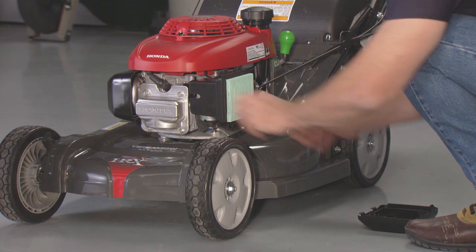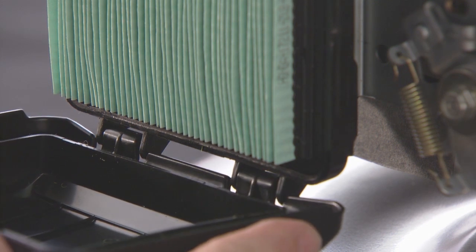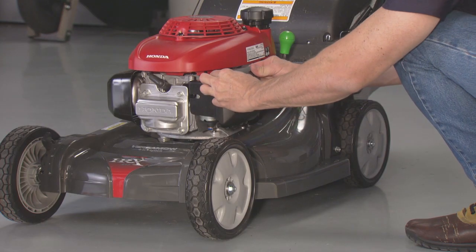Finally, reinstall the filter and the cover. Be sure the hinges on the bottom of the cover are hooked into the housing and the tabs are latched into the top of the housing.